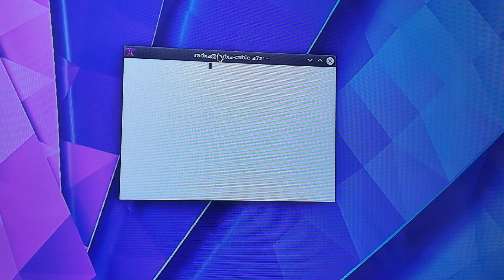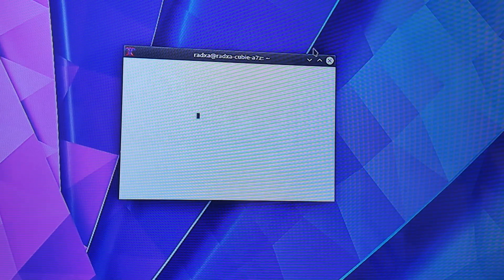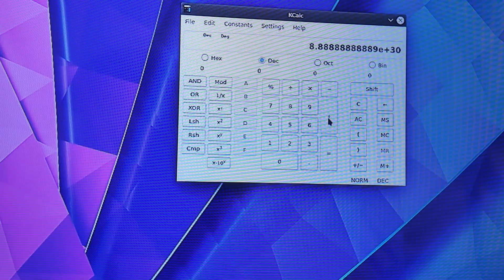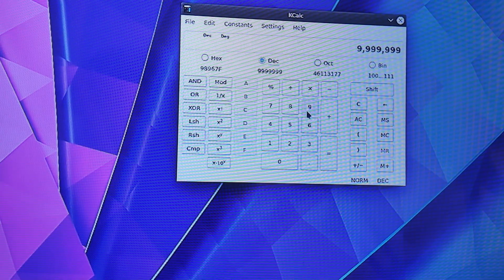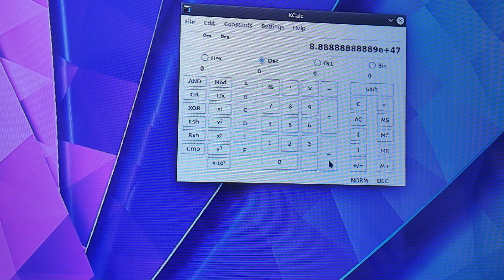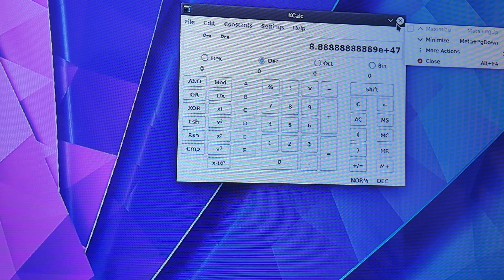Something is definitely registering — there's just nothing showing. The calculator works pretty decently, though it's starting to get a little slow. With 1 GB of RAM that's expected. The calculator is actually pretty decent, but that's not what we're here for — I just wanted to benchmark the thing.